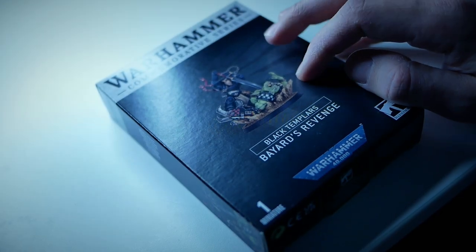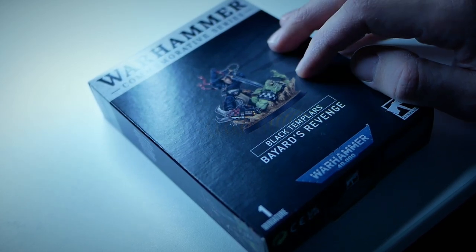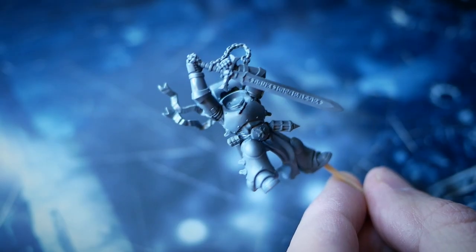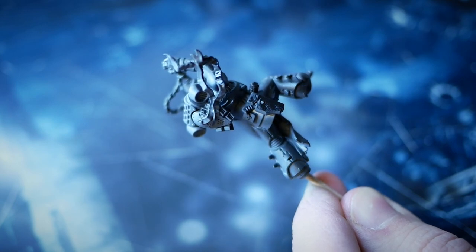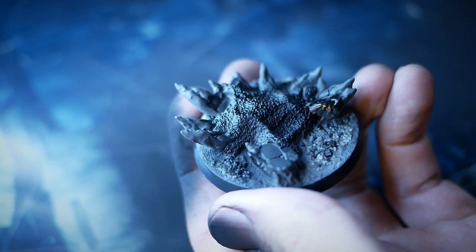I wanted to do something special with this model so I decided not to follow the box art and instead make the Space Marine's armor look like black marble. I prepared the model in sub-assemblies just for ease of access — with such complicated miniatures this is pretty much the only way to go if you want to paint them well. I started with priming everything black, as I prefer to start with something darker and work my way up to highlights. I applied my primer through the airbrush everywhere, including the unfortunate orc that is having a rather bad day, and the base as well.